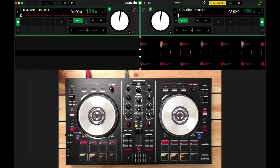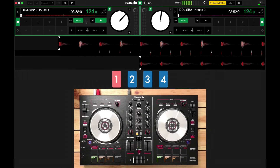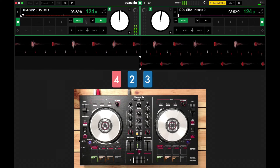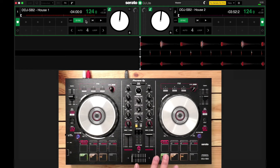Let me show you what I mean by counting. I'm going to hit play over here in our track in deck one, and then I'm going to count. One, two, three, four. Two, two, three, four. Three, two, three, four. Four, two, three, four, and one. I stopped playing that track on a one count. But why did I count in that weird way to begin with? There's a really important reason why I counted that way, and I want you to listen closely.